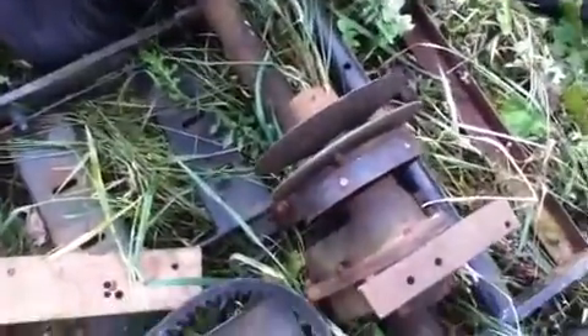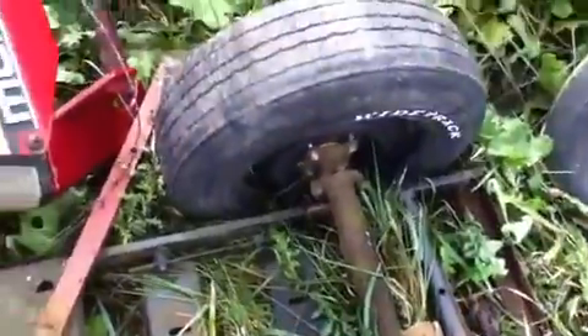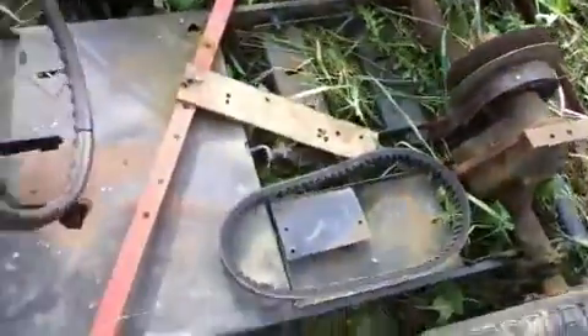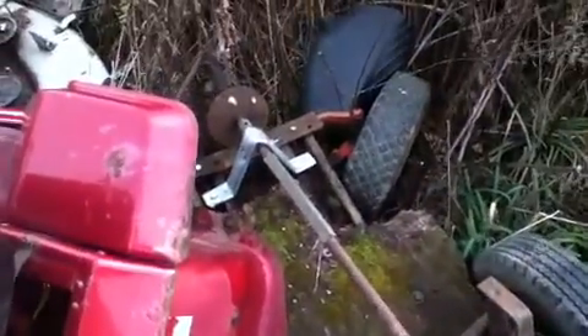Got a snowmobile clutch steel type thing on the back here, kind of a one-way, one-gear transmission — never did quite figure out where that came from. Old three-wheeler frame, like a golf cart three-wheeler thing frame, extended out with a lawnmower front end on it.